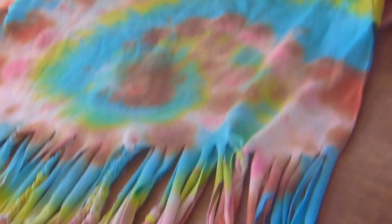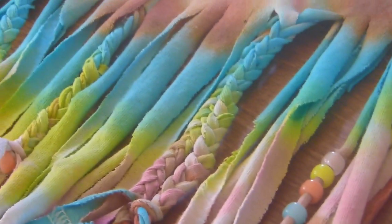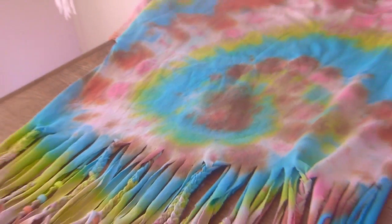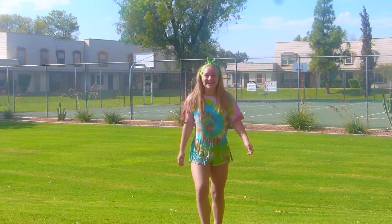So sieht jetzt mein T-Shirt ganz am Ende aus. Ihr könnt euer T-Shirt eigentlich so gestalten, wie ihr wollt — also wünsche ich euch dann viel Spaß! Ich habe jetzt zum Beispiel noch ein Bandana geteilt, aber ihr könnt eigentlich so ziemlich alles tie-dyeen, was ihr wollt. Viel Spaß!